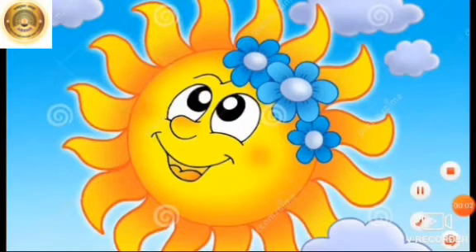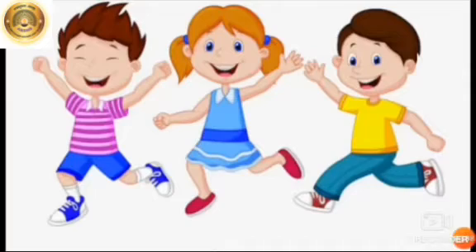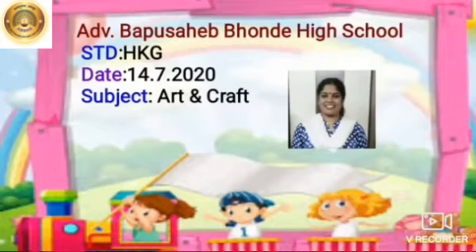Good morning dear students. Good morning to all the fresh flowers. Good morning to one and all. A very good morning children. Welcome to our digital class. I hope you all are fine and safe at your place.